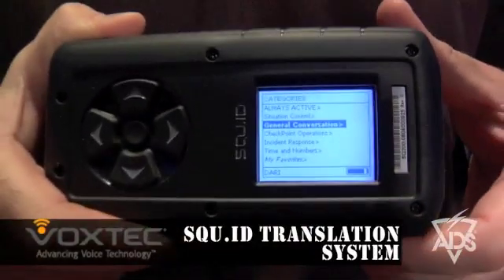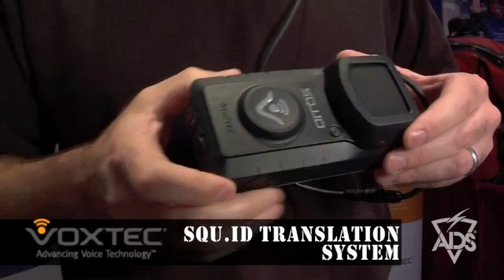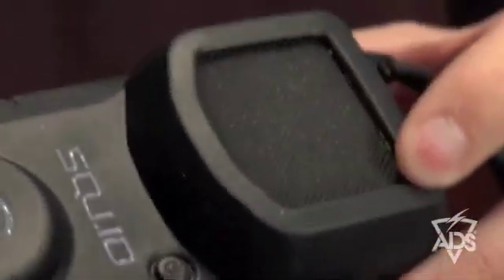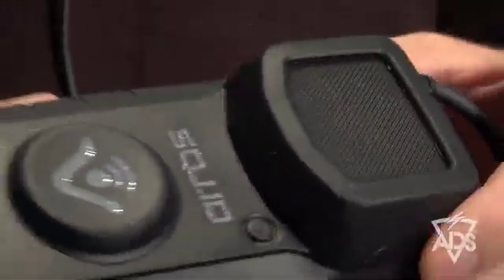The SQUID's architecture and hardware is designed to IP54 standards. It's rugged, drop-resistant, and weather-resistant as well. We have the main speaker here in the SQUID, which is a high ambient noise speaker — it'll cut through sound and play in loud situations.